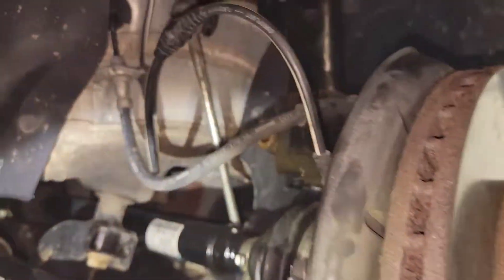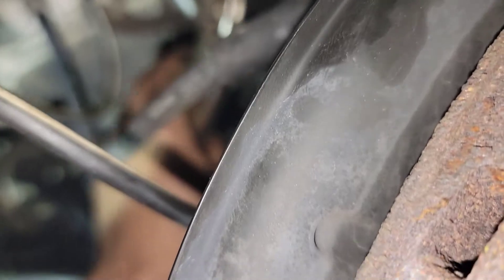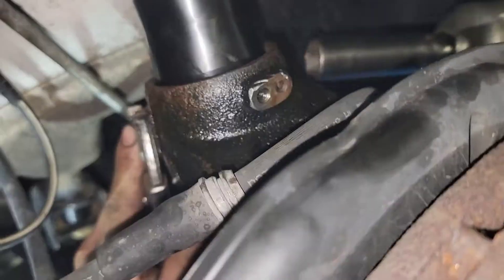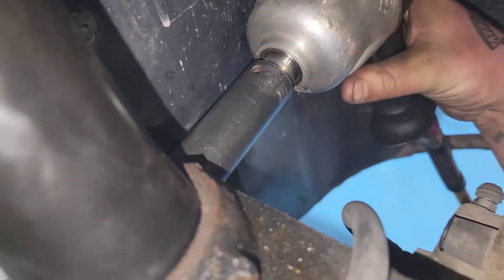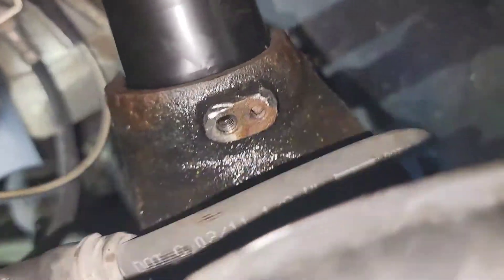Now we grab the bolt, add some sub-glide or any type of grease, then zip it down and grab some vice grips to hold it — I don't have the proper tool but gotta make things work. Now we'll put the tire back on, the sway bar end link, and that's pretty much it. Then we put everything back together.